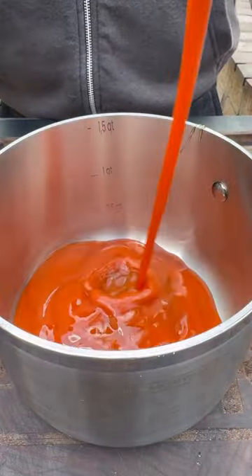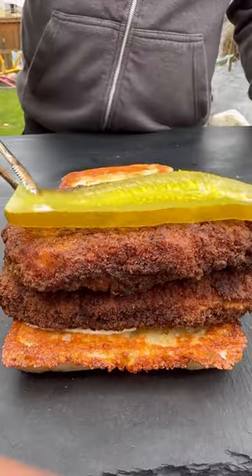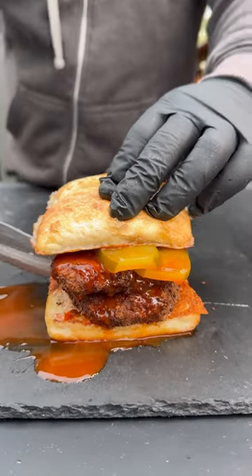For our sauce, we're just using honey and some wing sauce — whatever you like. You can find crispy coatings via the link in my bio, or you can pick them up at your local Kroger or Walmart store nationwide.